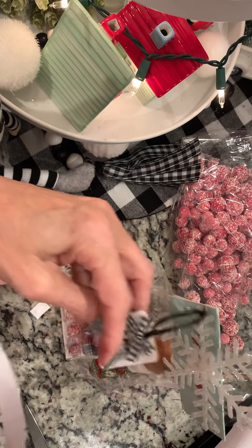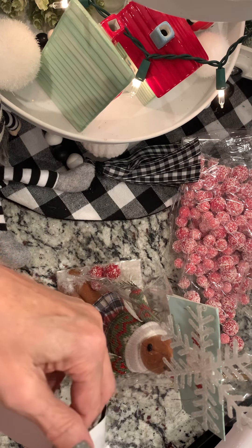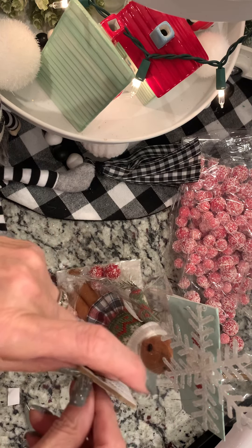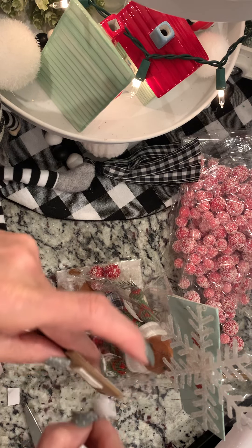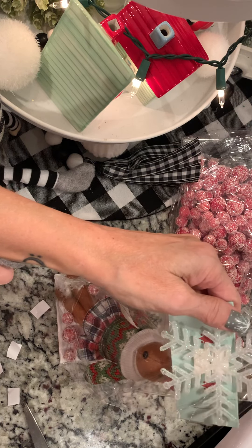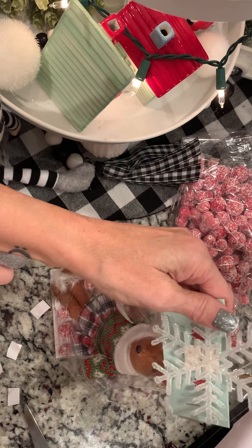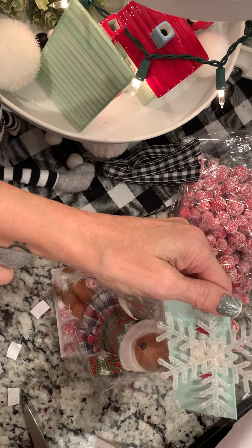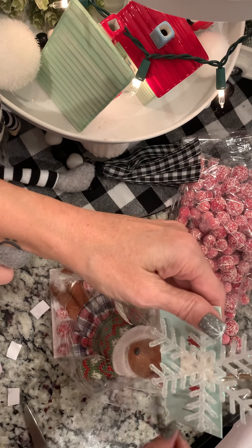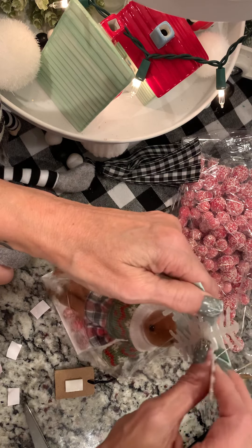To cover up the tape behind the snowflake, I'm going to put a piece of double-sided tape on there. This would pull off very easily if she wants to use it as an ornament — or she might even want to leave it on the snowflake and use it as an ornament. But my snowflake's kind of crooked, so I need to rethink this.